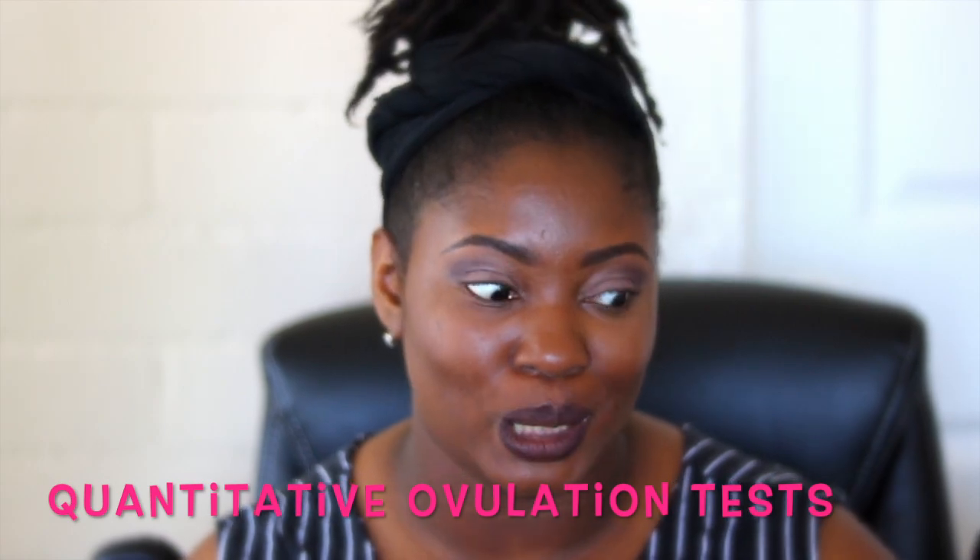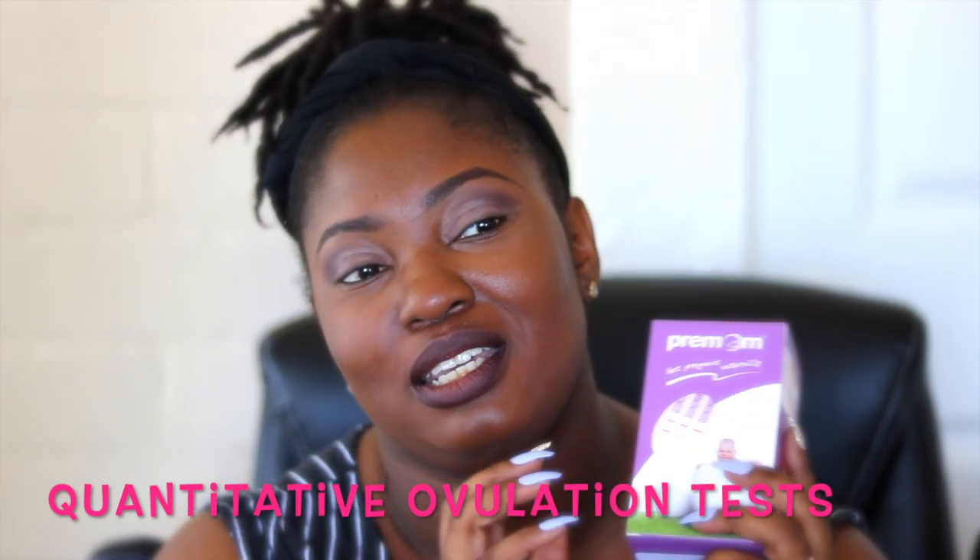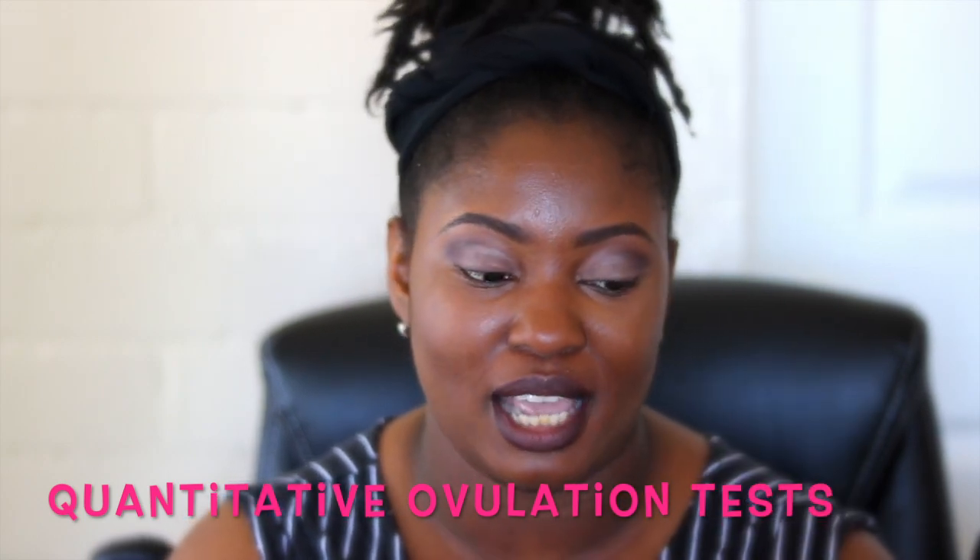The next thing is also an ovulation test, but Premom came out with these semi-quantitative ovulation tests. These are made especially for people with PCOS, because with regular ovulation tests the control line can be light and you have to compare it to the test line — it's hard to tell if it's lighter or darker, and the app isn't always completely accurate either.